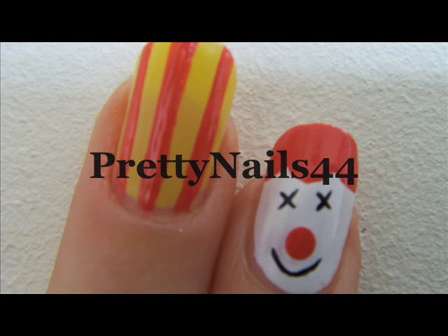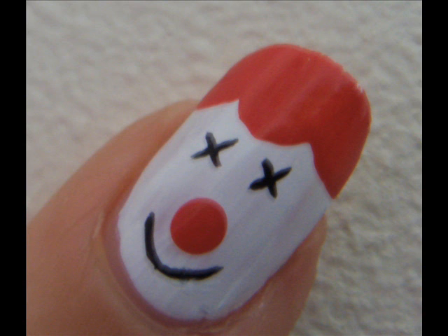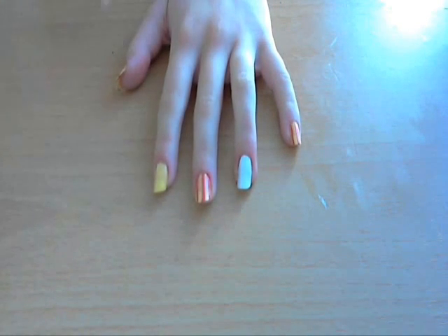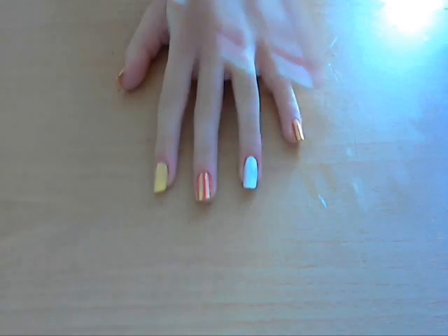Hey everyone, so today I'm doing a clown or circus inspired nail art. The clown is a happy clown so it's really fun for if you're going to the circus or just everyday. I'm only painting my ring finger with the clown face just because I think it looks better with just one nail done and then the rest in a pattern.